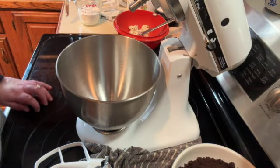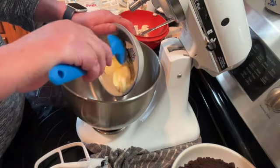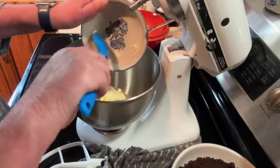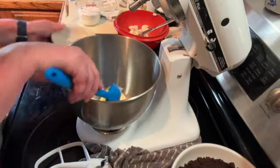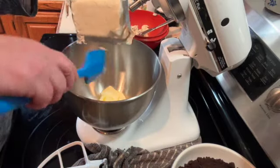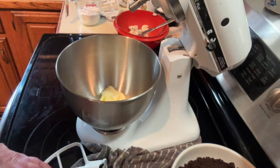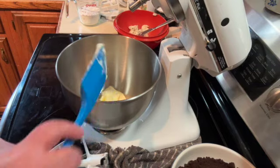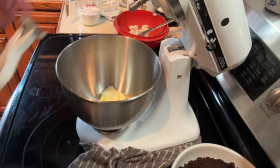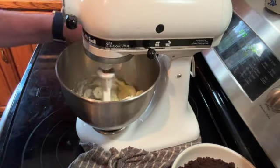Once you have your cookies all crumbled, set those aside. Then add one stick of unsalted butter that you've softened a little bit in the microwave — you want it to be about room temperature. Add that to your stand mixer along with eight ounces of softened cream cheese, and mix for about a minute until creamy.